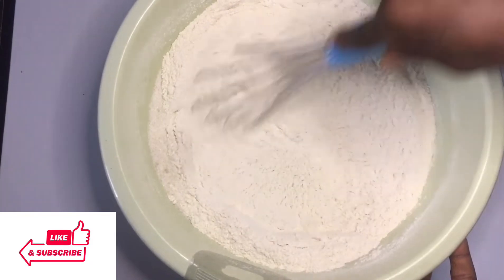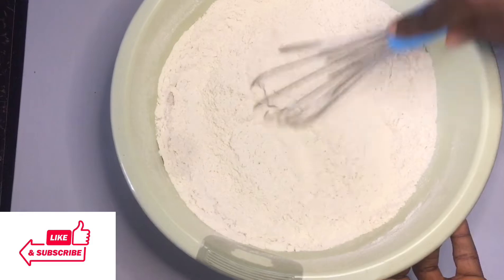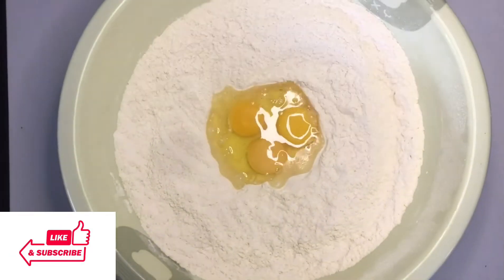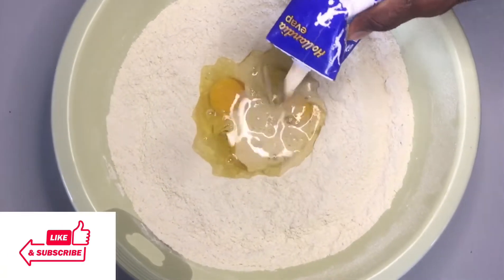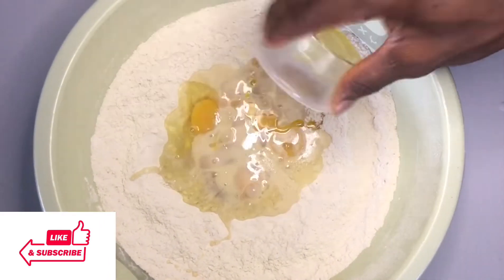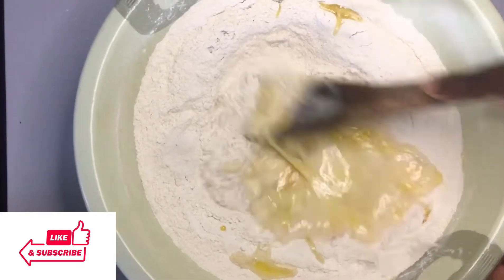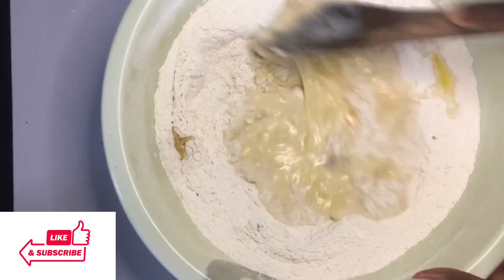I'll use my hand whisk to whisk everything properly, then make a little well in the middle for the eggs, milk, and butter. Mind you, you can also use only water for this without using egg, milk, or butter. I'll add the eggs, then the evaporated milk — this is Hollandia evaporated milk, very creamy — then the melted butter. I'll use a wooden spatula to mix this gently so it does not splash on your body.